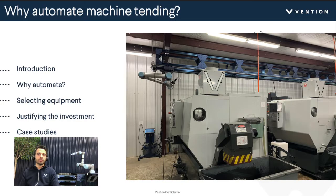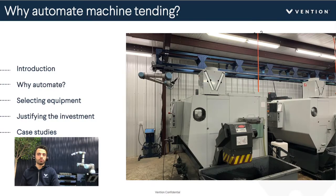So what we'll go over is a bit of an introduction. We want to talk more about Vention and what we do here. We'll go into why you might want to automate, and we'll go through the process you would take once you've made that decision — selecting equipment configuration, then justifying that investment with ROI and payback. We've built some pretty cool tools there, and finally we'll look at some case studies.